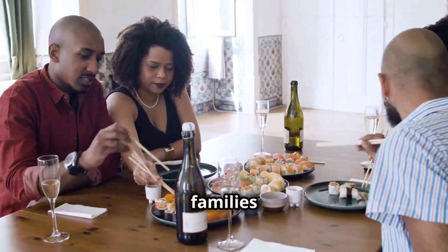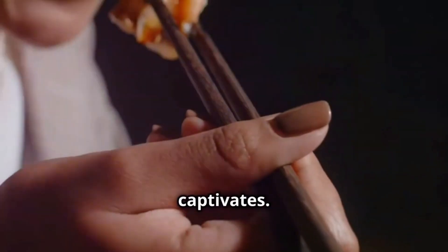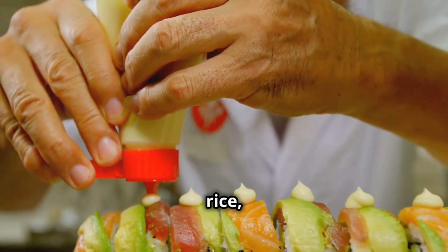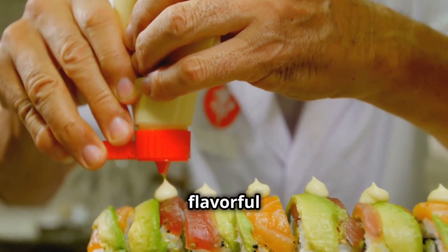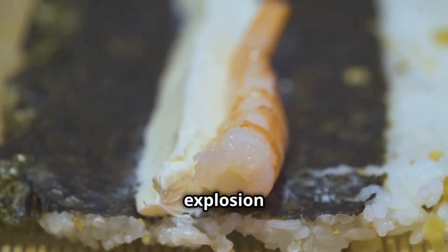Students, workers, and families all enjoy this versatile dish, but it's the taste that truly captivates. The combination of fluffy rice, savory toppings, and flavorful sauce is a harmonious blend of textures and tastes. Each bite is an explosion of umami, leaving you wanting more.